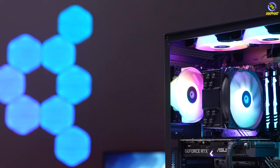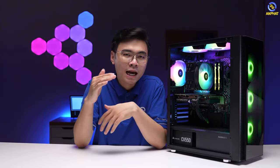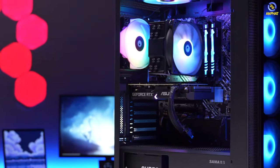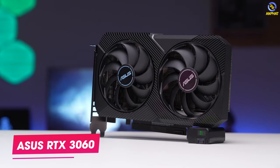Vậy thì với 20 triệu đồng chúng ta nên chi như nào cho phù hợp? Mình sẽ tư vấn cho anh em ngay trong video này. Trong khoảng giá 20 triệu đồng, chúng ta hãy trích ra khoảng 40% đến 50% dành cho VGA, với khoảng 9 đến 10 triệu đồng. Tại thời điểm mình làm video, một trong những phiên bản mình thấy khá tốt là RTX 3060 đến từ ASUS.